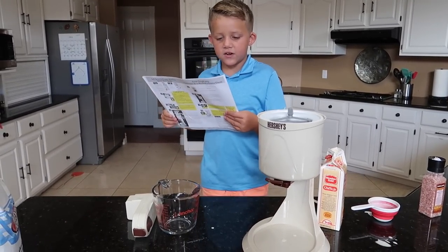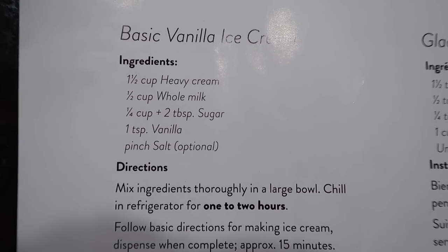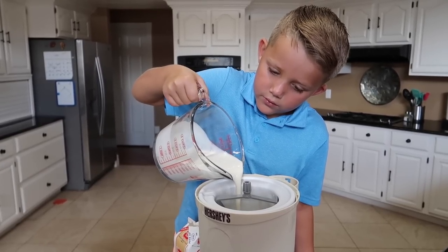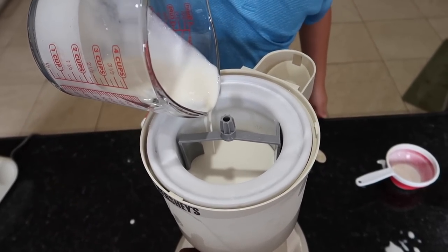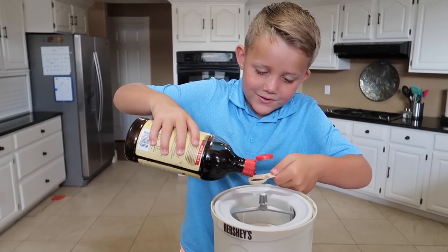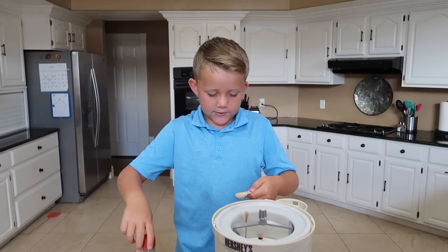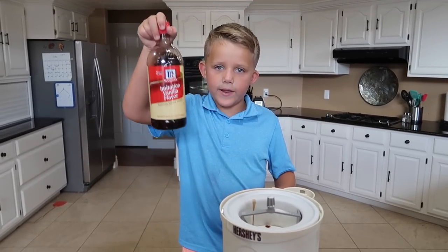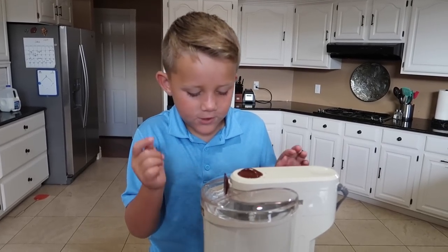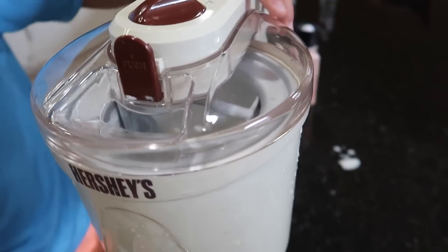First we have to start out with the basic vanilla ice cream. That's a lot of heavy whipping cream — right in there. I want this to be a success. This is a teaspoon of vanilla, then a pinch of salt. Oh, I forgot the lid! So we got that on there and it's working now. Let's make some ice cream!